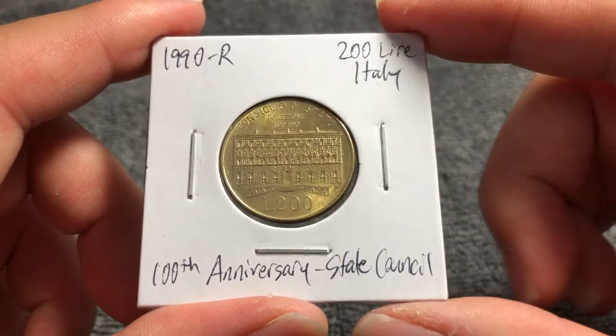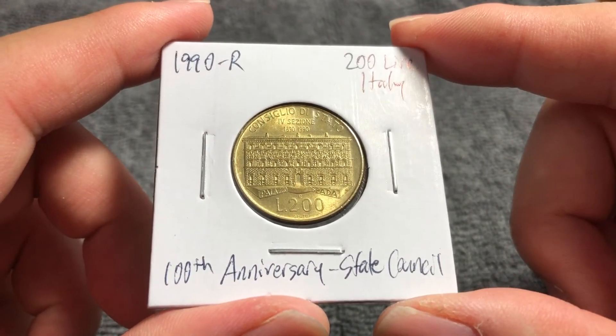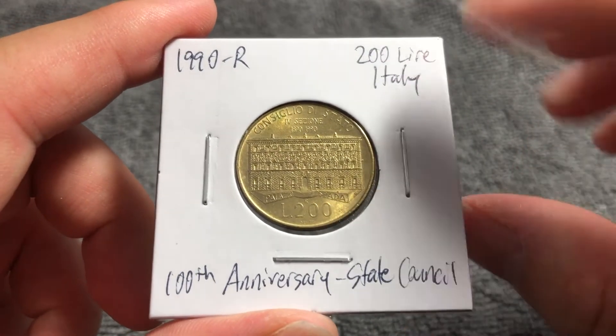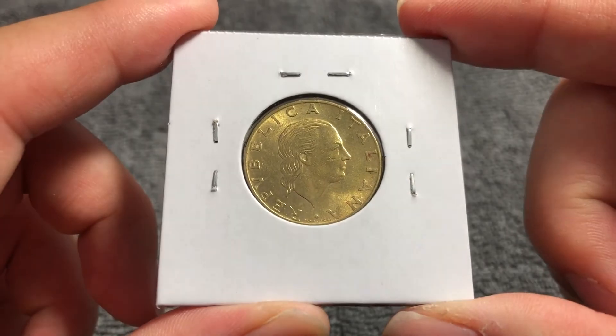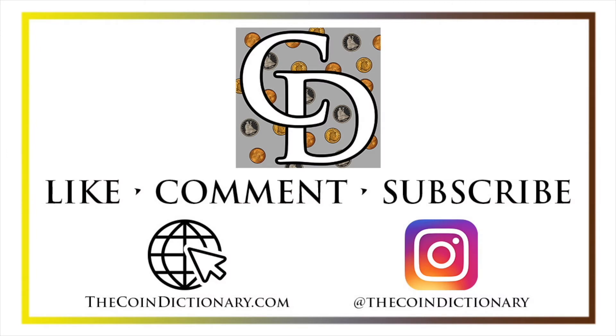But it's an interesting look into commemorative coins from around the world. Hope that cleared up some information about this coin. I look forward to seeing you next time here on The Coin Dictionary when I've got another coin to talk about. I'll see you soon. Thanks for watching the video. My name's Christian, and I own The Coin Dictionary. I'd also encourage you to visit us at our website, thecoindictionary.com.